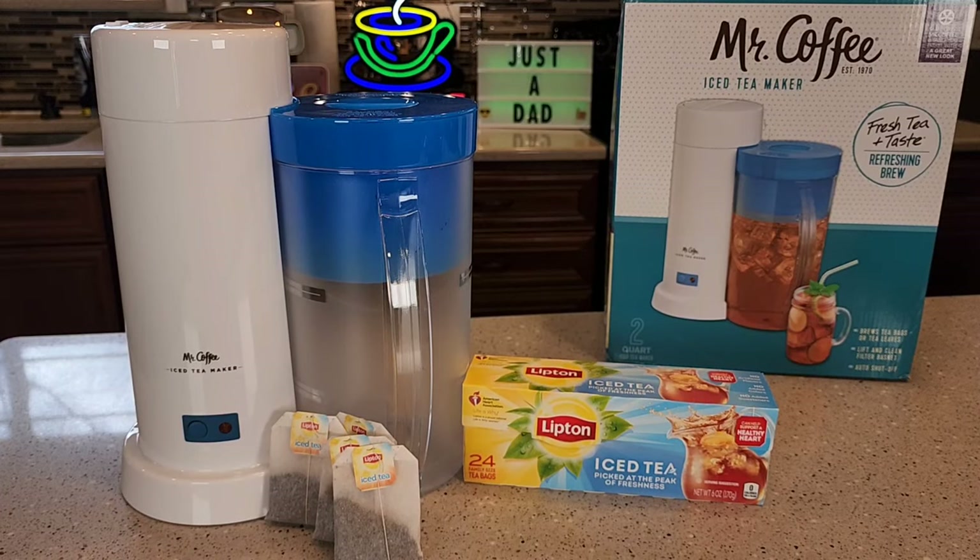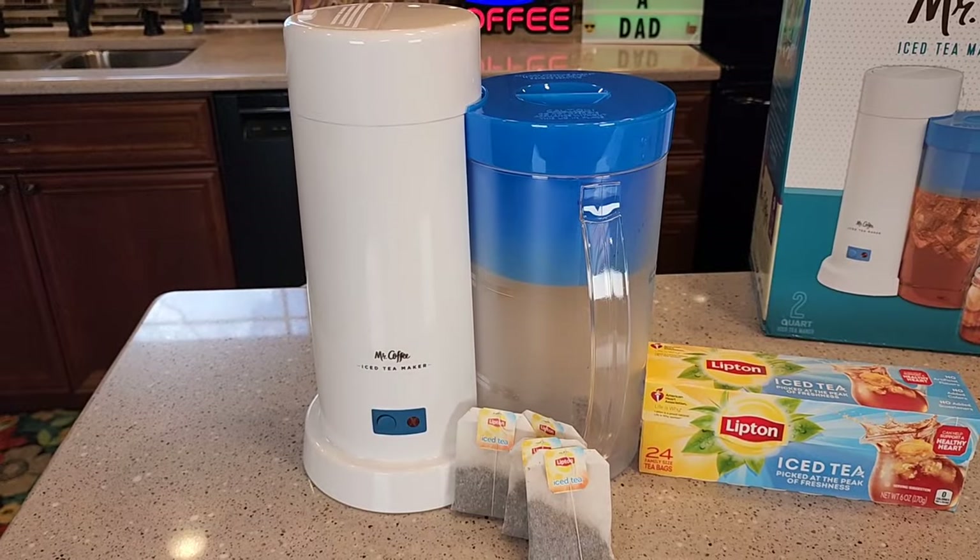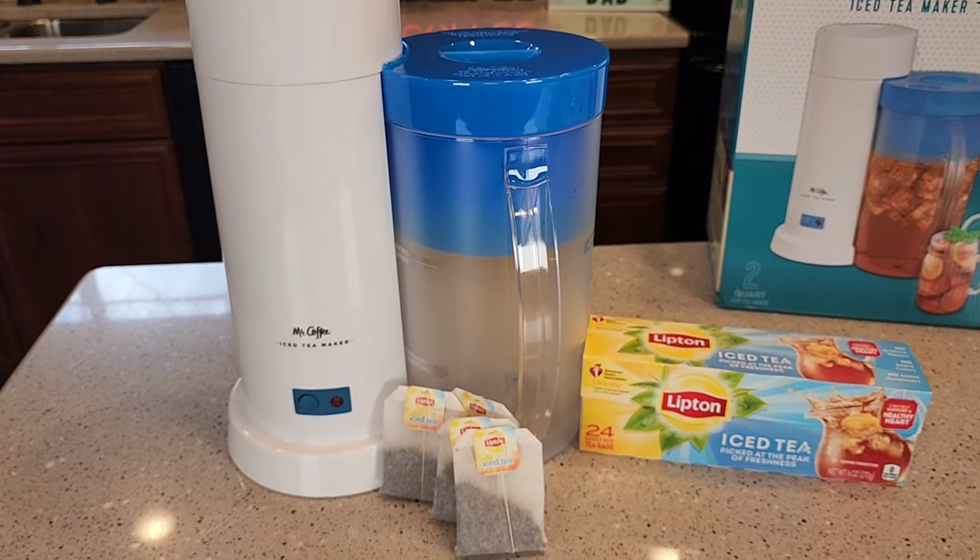Hello everyone, this is Just A Dad. Today I'm going to show you why I love this Mr. Coffee two-quart iced tea maker. I'm going to show you the machine and then I'm going to make a pitcher of iced tea.